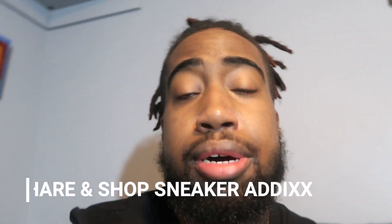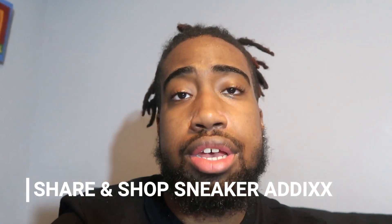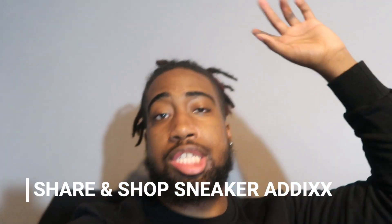That about wraps it up. This was a real simple video but very, very essential. Make sure y'all follow the things in this video. Alright y'all, have a good one — and shop Sneaker Addicts at the 2023 Sneaker Con Detroit event. I'll see y'all there!